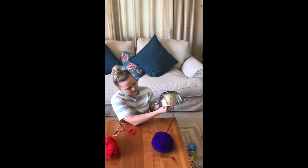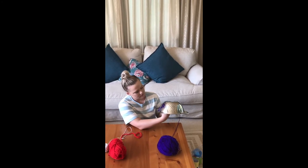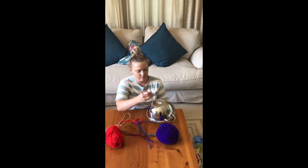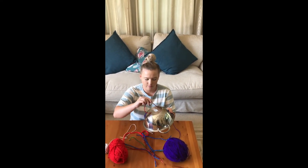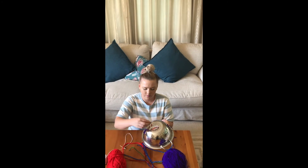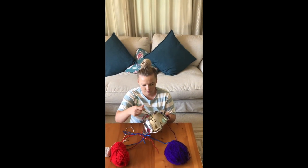Another activity you can do with the sieve: if you have pipe cleaners or even kebab sticks lying around the house, you can put the pipe cleaners into the little holes in the sieve — Chiara will show you now. For an older child, they can bend it over and put the other side into another hole to make a more three-dimensional effect. For a younger child, they can just put one through each hole and use lots of different pipe cleaners to make a spiky hair look.